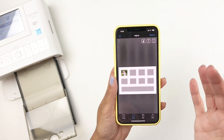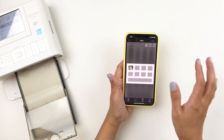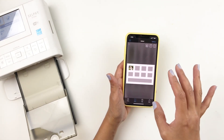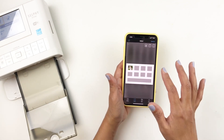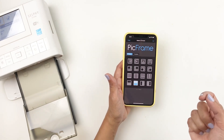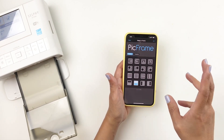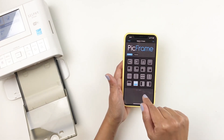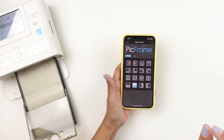I always recommend: when you're resizing using apps, if you're looking for perfection, do it in Photoshop. Don't do it in an app because you can't really size them perfectly. Your photo might be a little bit bigger than expected, but you really get the hang of it. I've been using this app for years and figured out the sizes I'm going to get. So if you're a perfectionist and really care about exact dimensions, use your computer and resize in Photoshop.